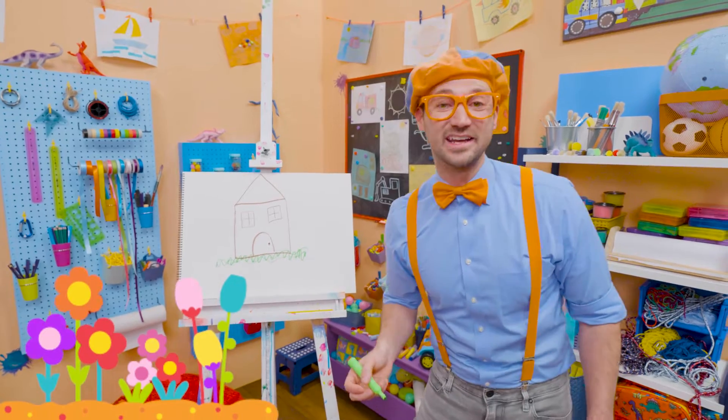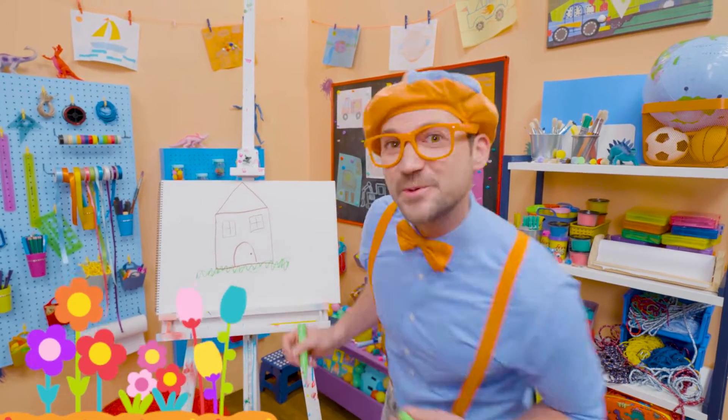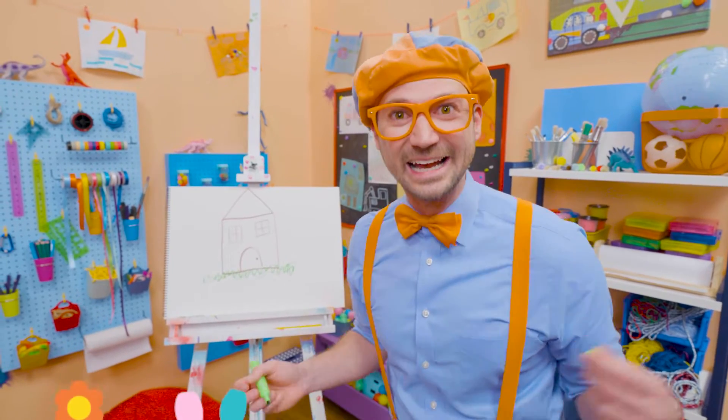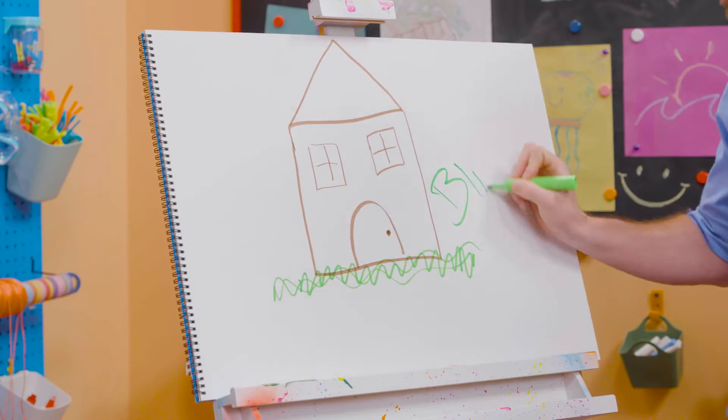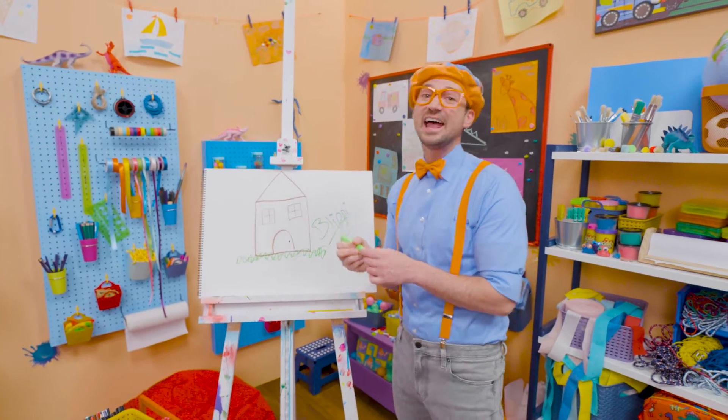Well, I sure do love drawing. And if you want to draw more with me, all you have to do is search for my name. Will you spell my name with me? Yeah! Ready? B-L-I-P-P-I. Blippi. Alright, see you again. Bye-bye!